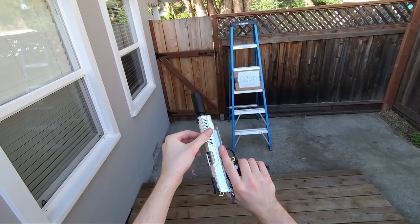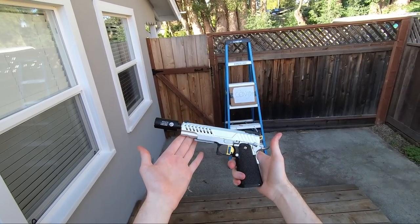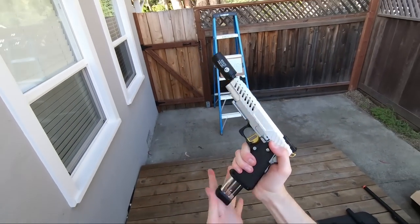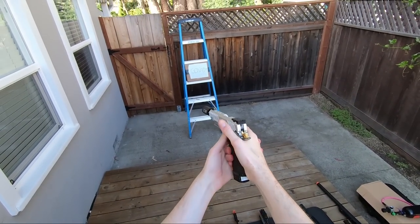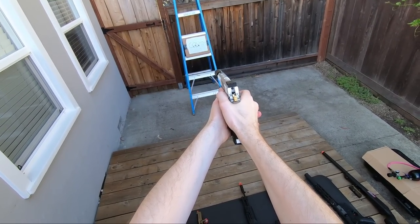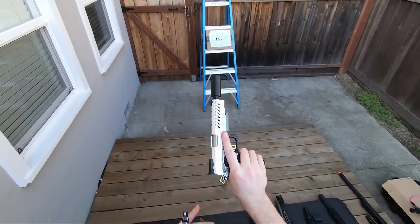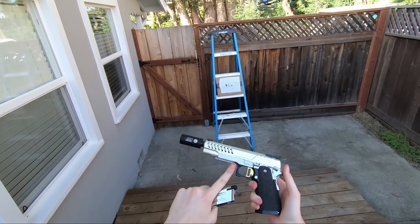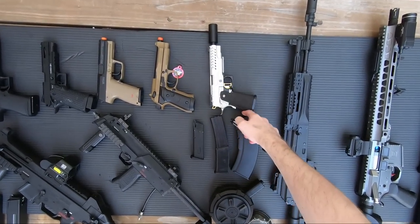Next up, the pride and joy of the pistol category - I just built this a few days ago. You can check out that video on my channel. As you can see it's a lot faster than the previous gas blowback pistol. The internal and external upgrades make it a lot faster on the field - it's obviously going to be a really fun one to play with when I get out of quarantine.